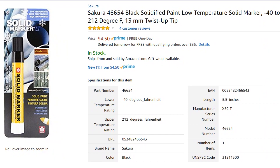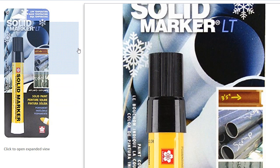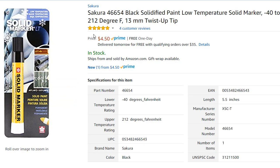It's pretty cheap and it lasts really long. It's a big marker — if you don't use it every 10 minutes it will probably last almost a lifetime for writing here and there. It's really cheap, $4.50 with Prime. It also works from minus 40 degrees Fahrenheit to 212 degrees Fahrenheit, which is really awesome.